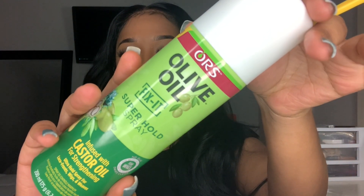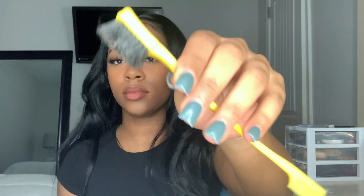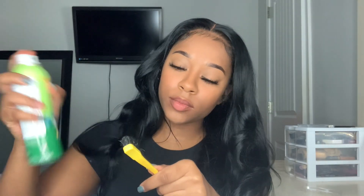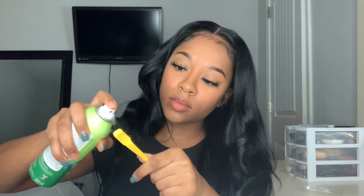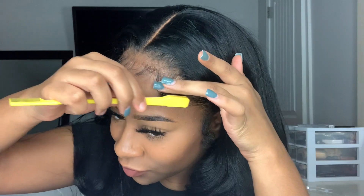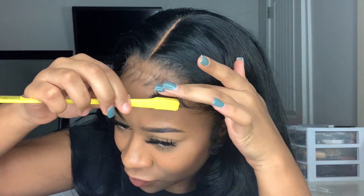To do my baby hairs, I'm going to be taking this Olive Oil Fix-It Super Hold spray. I got this method from Arrogant Tae because I just love the way his baby hairs look. I'm going to be spraying it on my edge brush and just doing my baby hairs — you can do your baby hairs however you want; this is just how I like to do mine.